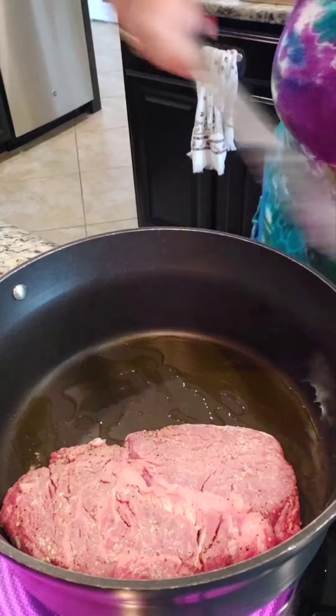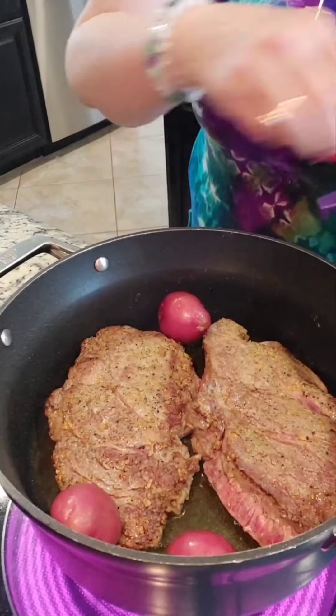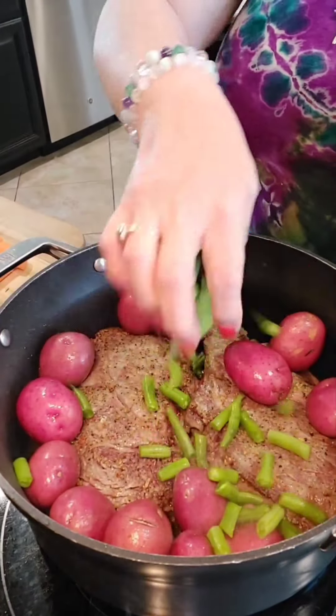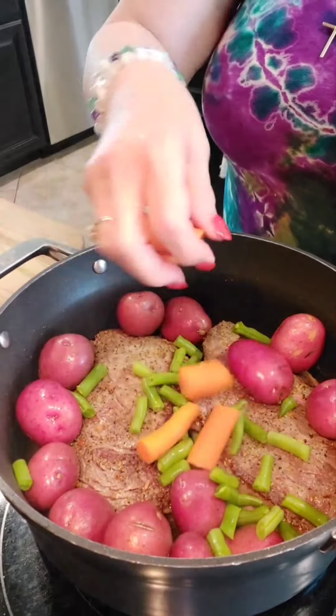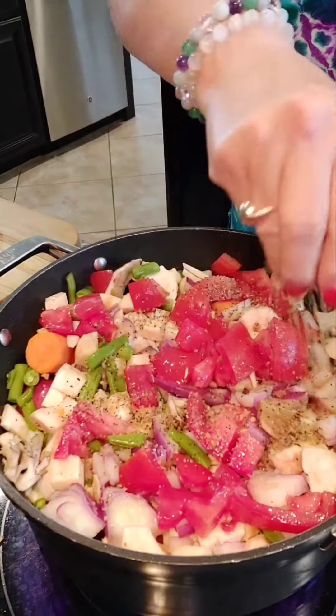Add your beef and brown on both sides. Once brown, start adding the potatoes and all of your vegetables.